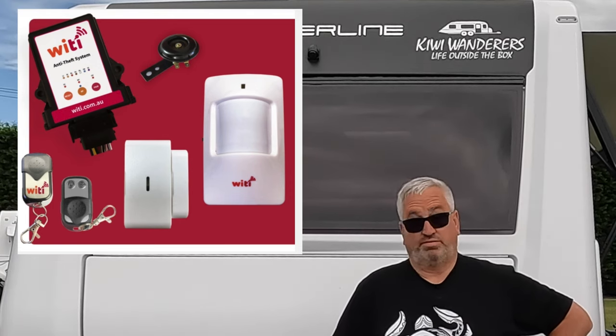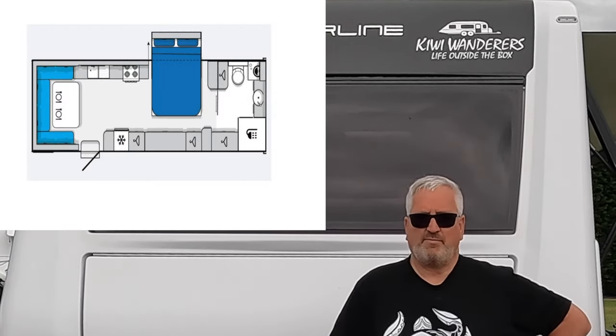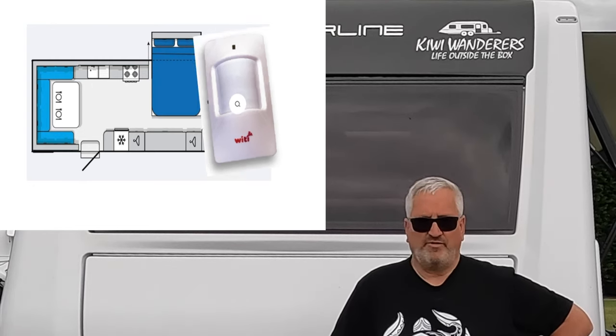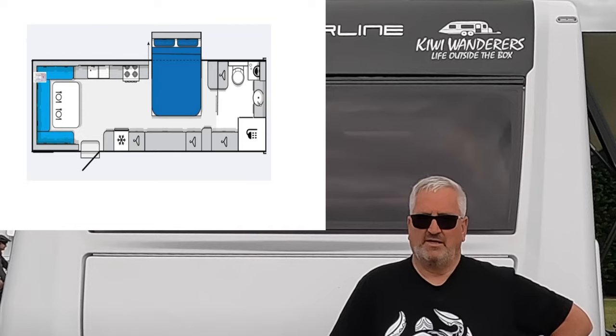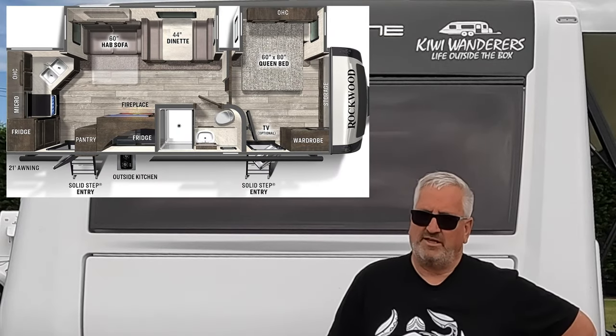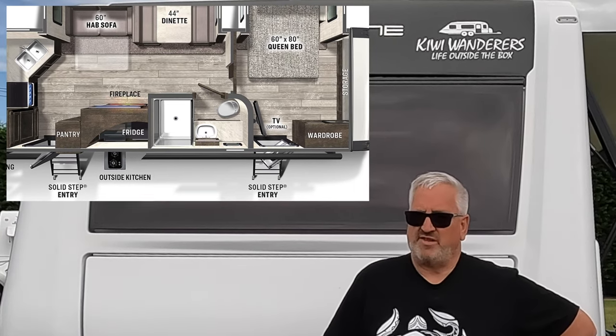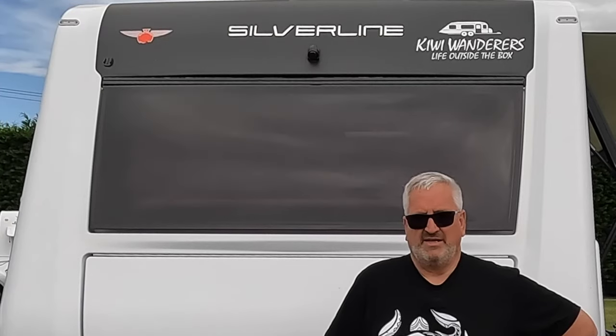The motion sensor looks like a motion sensor actually. I fitted ours at the front of the van - they recommend fitting it at either the front or the rear. Very easy to do: no wires, push a couple of buttons, it's all paired up with the alarm and working. It's battery powered - I don't know how long the batteries will last but they're easy to change. You can have more than one motion sensor connected, so if you had a large van with maybe two entrances like some of those big American RVs, you could have one at each end.